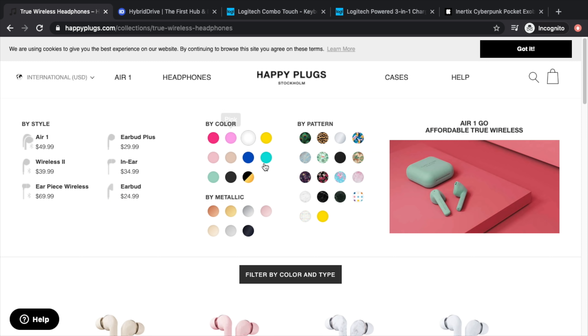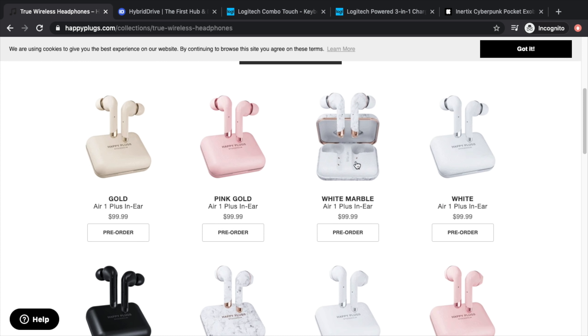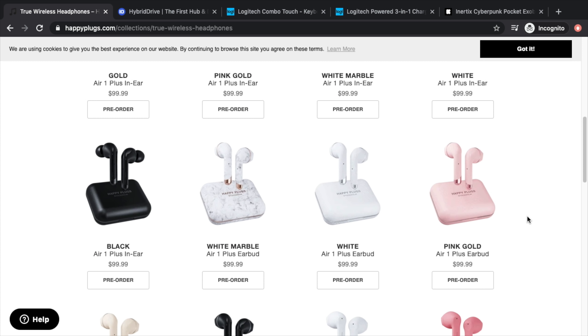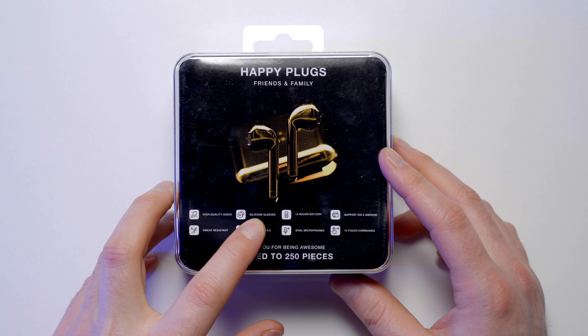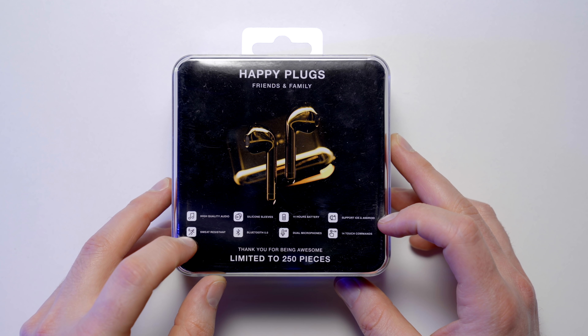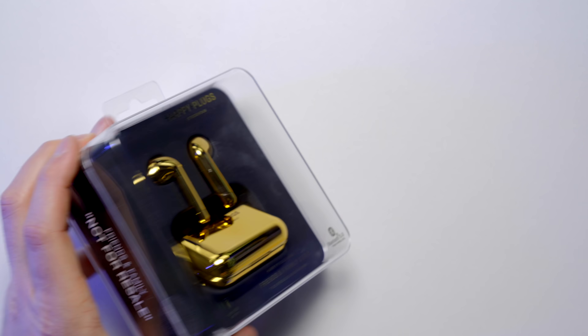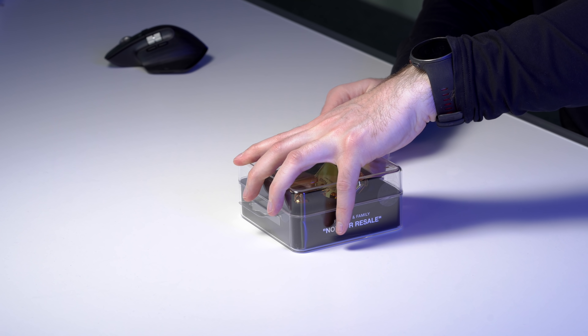I think that's really their claim to fame at the moment — a tremendous number of colors to choose from: pink, marble, white, pink gold, black. They say high-quality audio, silicone sleeves, 14 hours of battery, supports iOS and Android, sweat resistant, Bluetooth 5.0, dual microphones, and touch commands.